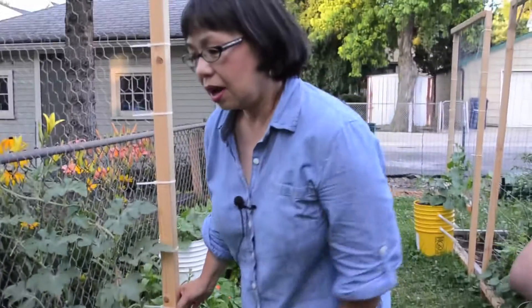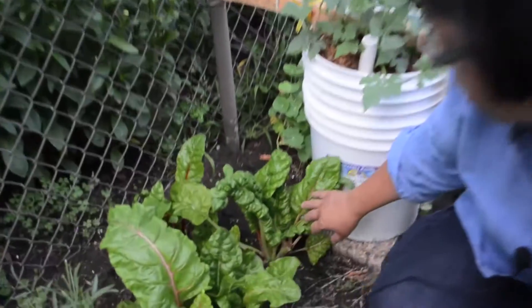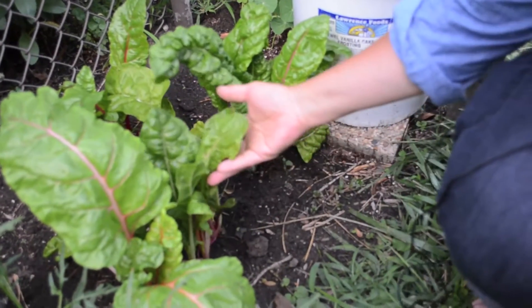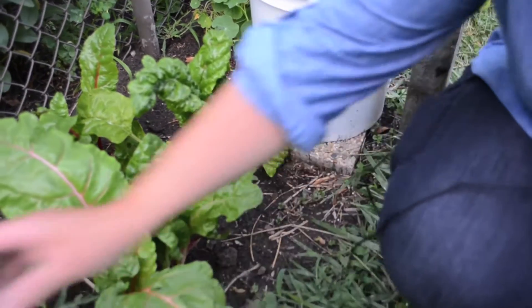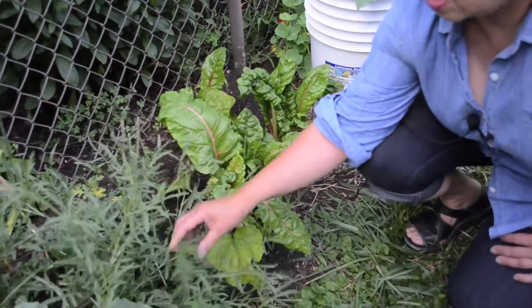Next, what we have here is some chard, as you can see — this is chard, more rainbow-colored chard. What's nice about this is that it will actually last pretty much most of the season. You just keep cutting it back and keep letting it grow. Here is some arugula. I grow some things for my friends who don't have gardens, and this is wild arugula.